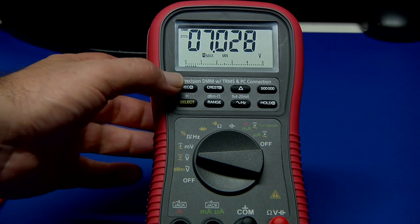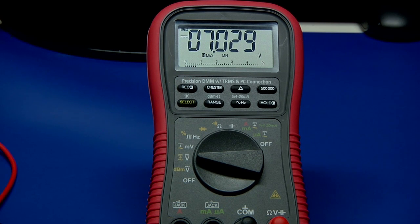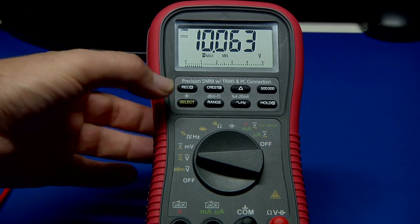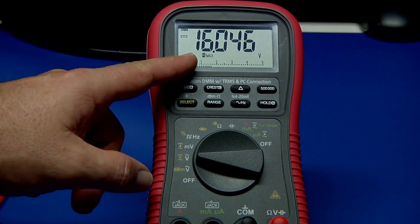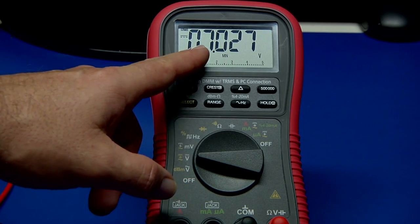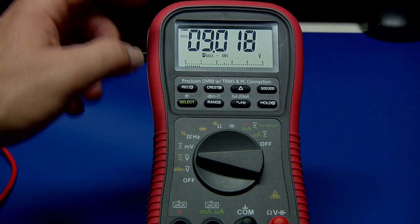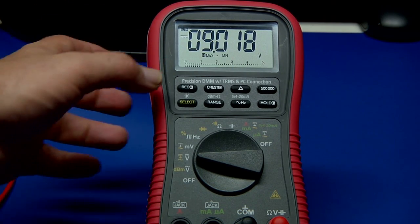Then I can cycle through those values — take it back to approximately 10 volts. If you press this, you can see the maximum was 16 volts. Press again and the enunciator says minimum was 7 volts. You can also get the difference — the maximum minus the minimum — which was approximately 9 volts.